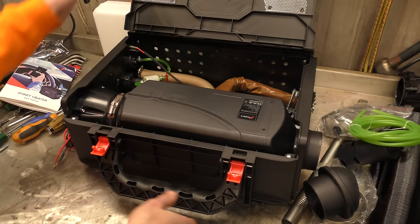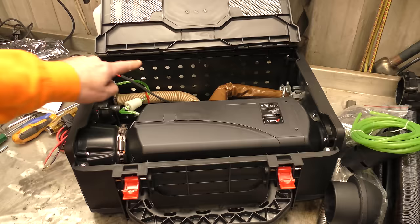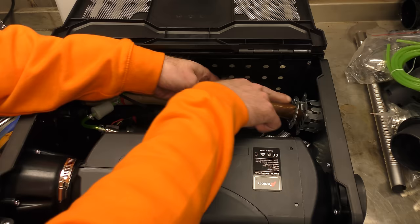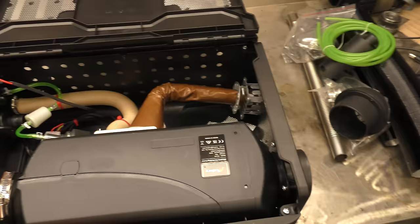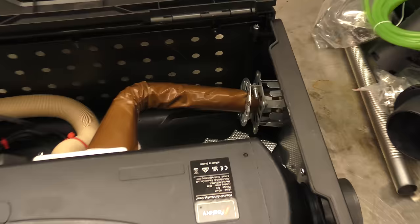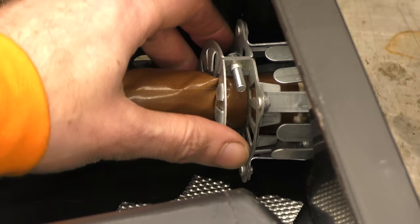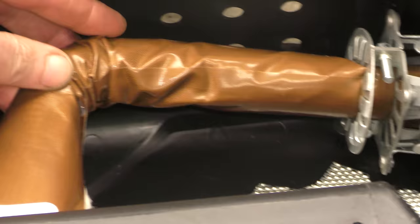I'm going to spin this round now and we'll have a look inside the box. The bottom of the box has lots of holes in it for ventilation. At the moment the heater is upside down. So this is the exhaust - it goes out into a very nicely heat-isolated mount. You can see in there that the hot exhaust is separated by lots of metal bracketry with lots of space around it, so it's not actually going to get hot. It should stay relatively cool and not melt the plastic, and it's got a nice thermal sleeve around the hot exhaust.